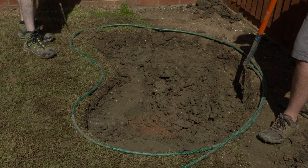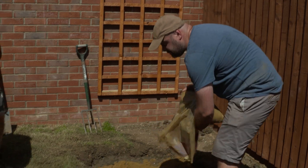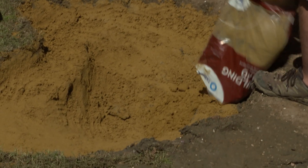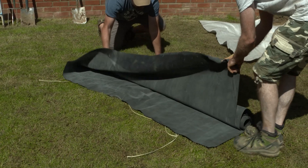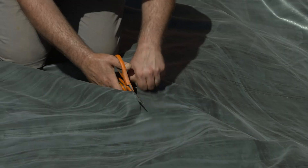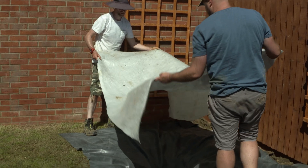That is 40 minutes of digging between the two of us, and I think we're as deep as we need to go for a pond of this size. Now we're ready for some sand — feels like another bag is needed. To prevent any tears in our rubber pond liner we first need a sheet of protective underlay, and now it's time for the rubber liner. And finally another sheet of underlay, this time on top for extra protection.